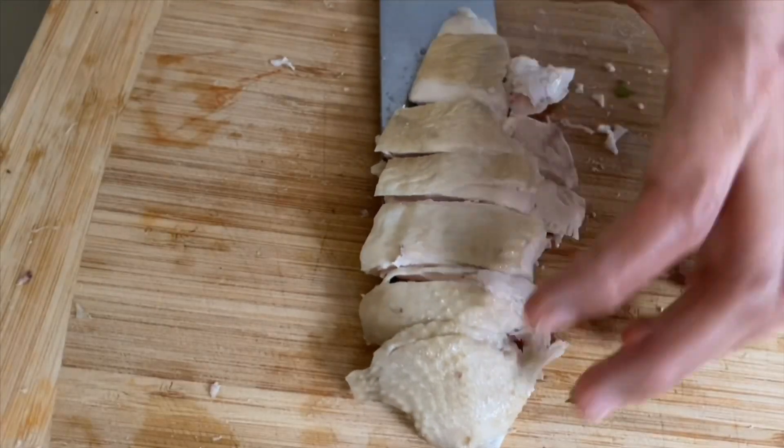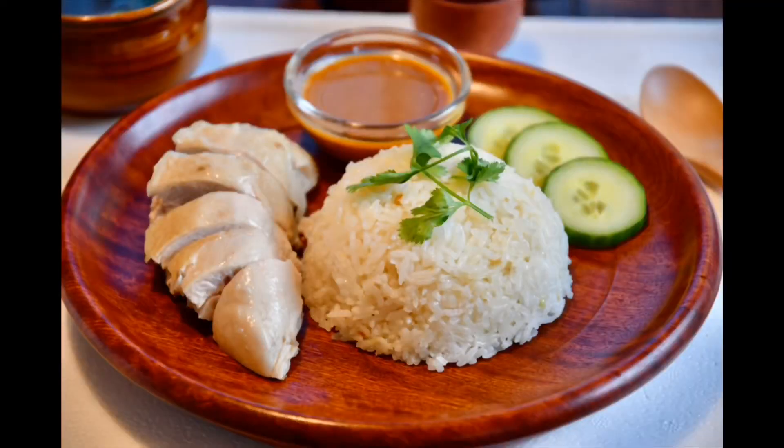We can mix it directly. Let us bake this. Let us cut this in the middle. So please press the button at the end, and we'll see you next time.